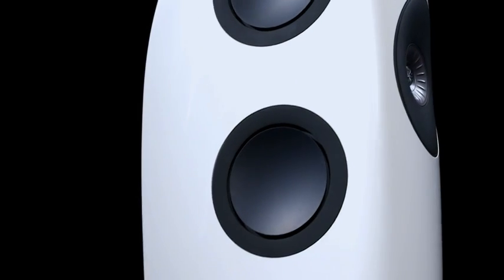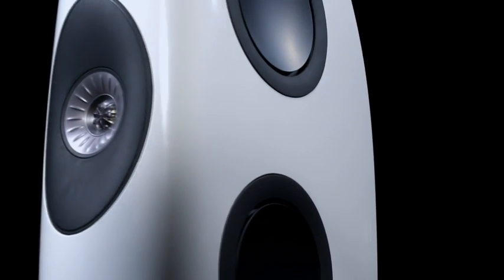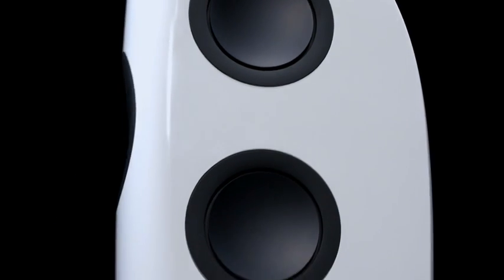The compound curved form is not only a stylistic consideration — the curving of the inner walls also helps with the rigidity and stiffness of the cabinet. The gentle radii on the front baffle also maximises the clarity of sound, as there are no sharp edges to disturb the sound waves as they move around the cabinet.